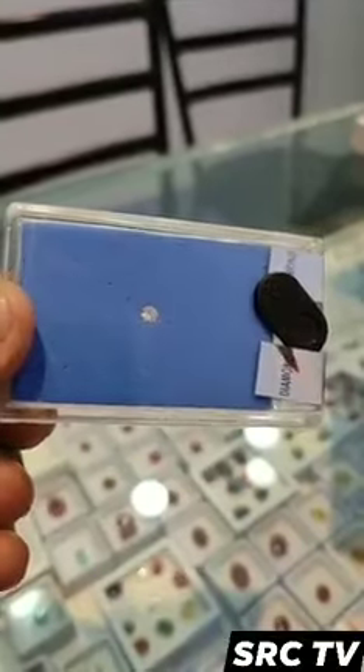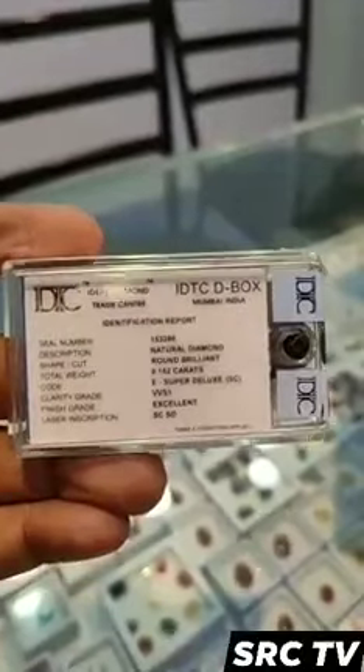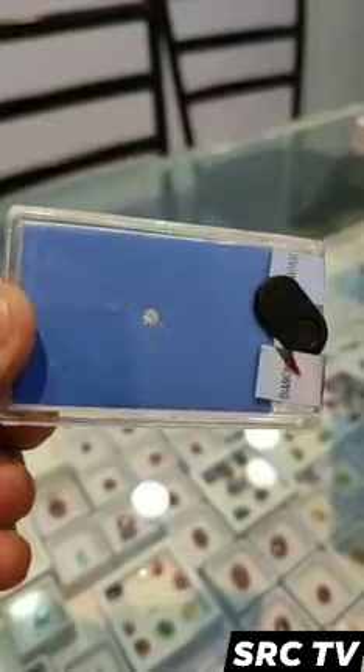VVS2 diamonds are more included than VVS1 diamonds and usually cost slightly less. Inclusions in VVS2s are barely visible under a standard jeweler's loupe and are also eye clean.